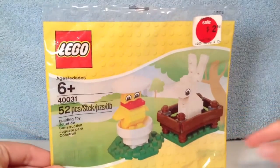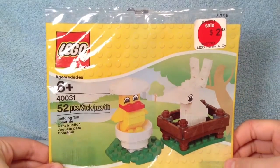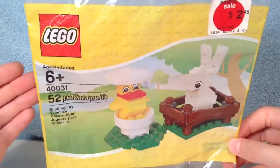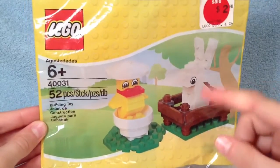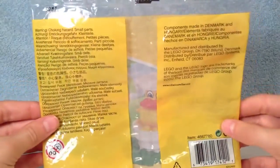First, we'll look at the Polybag. There's the front. On the top there, you can see the price tag showing you that this set is on sale. On the side, you can see the main information of the set, and on the other side, you can see the photograph of the main model. Here's the back of the Polybag.